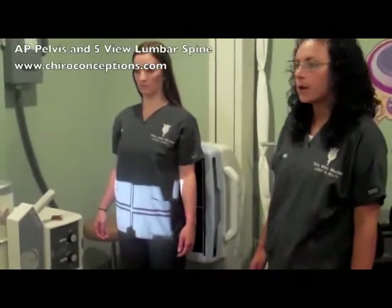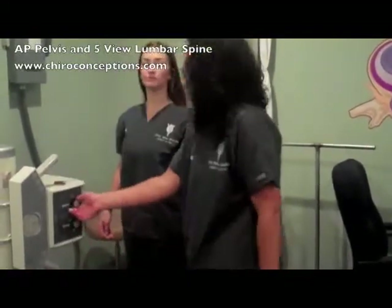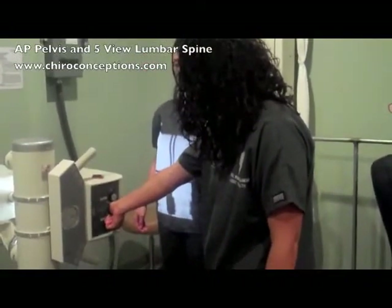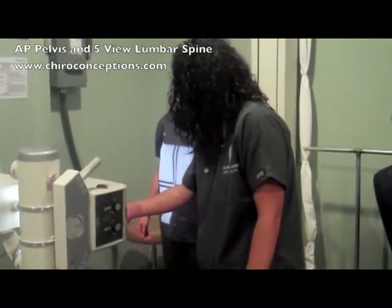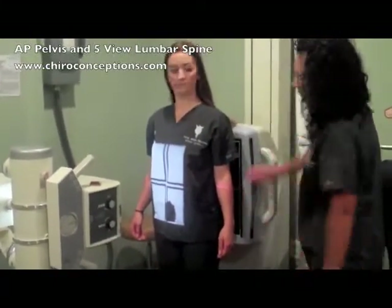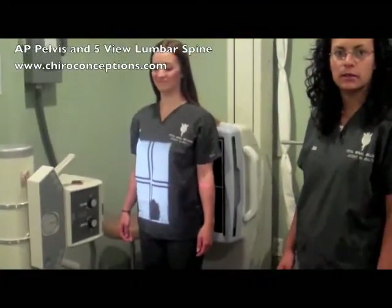For the AP lumbar, you want to set your central ray to the top of the iliac crest. Open your collimator and collimate side to side. Move your shadow shield down a little bit. Line your bucky up — the film is still marked. Make sure the patient's legs are locked, and take the image on inspiration.